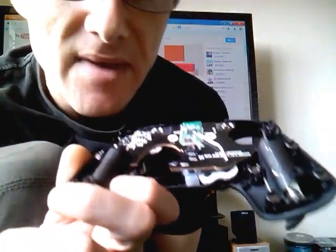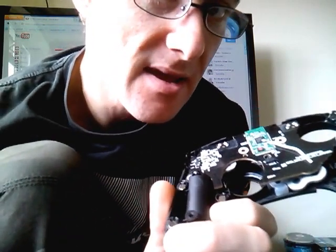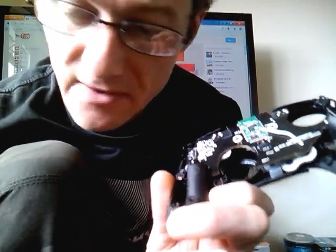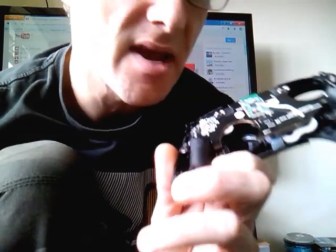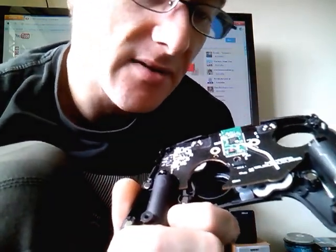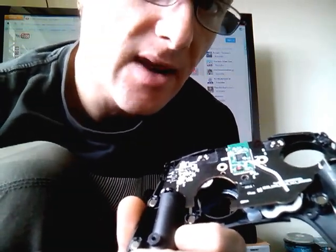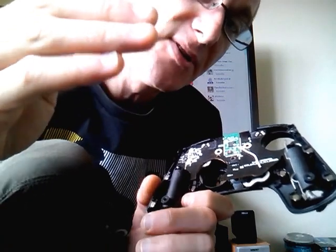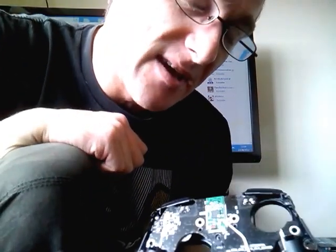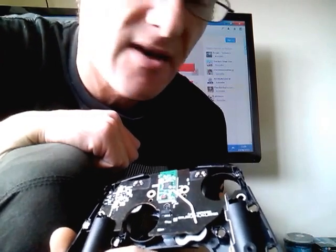I can use it over the other side of the room now, as opposed to where I couldn't use it six or seven feet away, no matter which height — whether the system's on ground level, mid-height on the counter, on the TV stand or not. It just would not connect if you leant back even that much on the settee. So now I can use it over the other side of the room, and it seems to have fixed it.